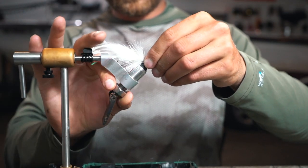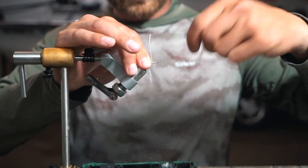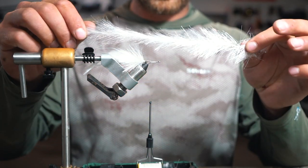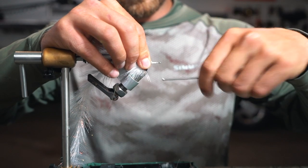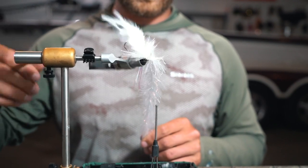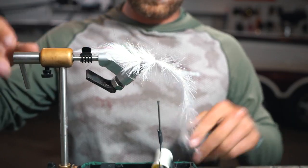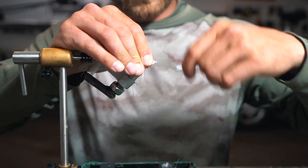Let's tie in the second portion now. Get this started by locking down a nice thread wrap, which holds the fibers in and gives that brush something to stick to. I'm going to use the two-inch brush just like we did in the back. All we're doing is putting in another chunk of brush and wrapping it forward up to the eye, then tie it off again. Give it some good pressure so that brush isn't going to unravel, clip it and tie it off, make sure it's nice and locked down.